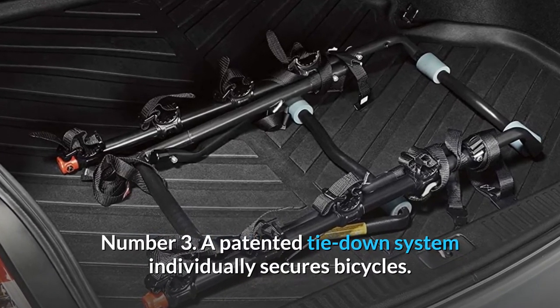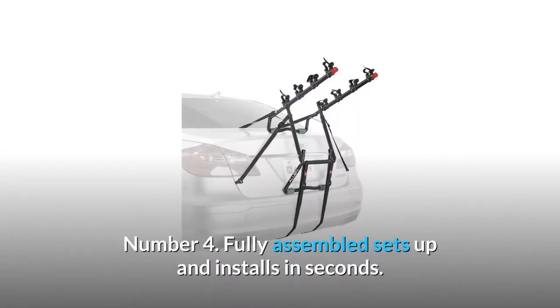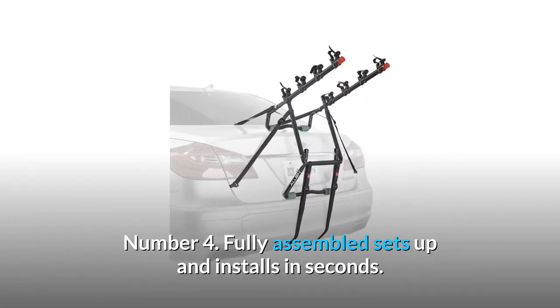Number 3: A patented tie-down system individually secures bicycles. Number 4: Fully assembled, sets up and installs in seconds.